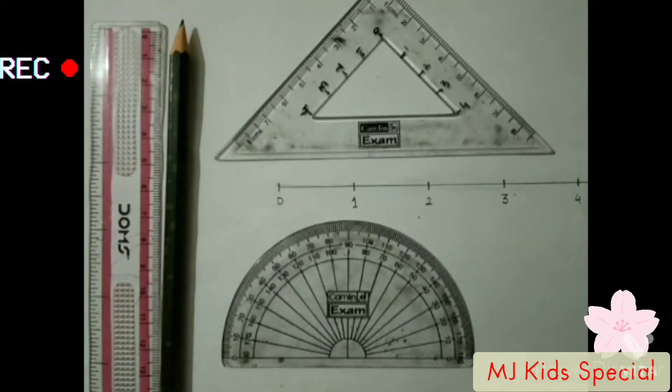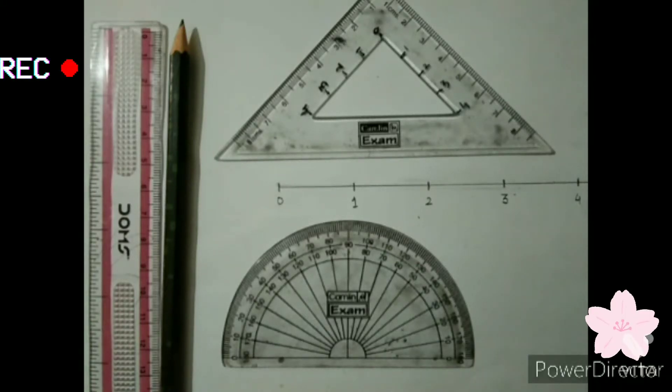Hello friends, welcome back to our channel MJKids Special. In today's video, we are going to see how to draw a square root spiral.